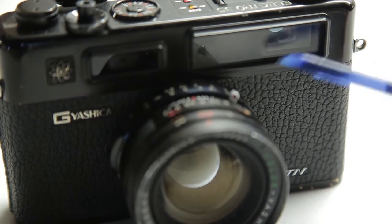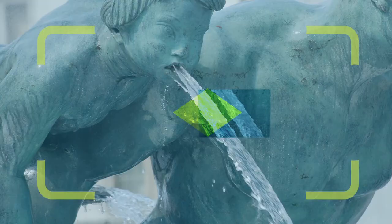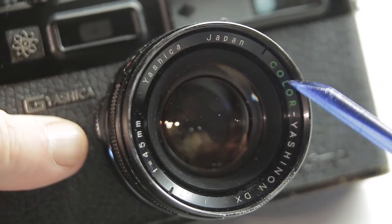Looking at the front of the camera now, this is the viewfinder. This is a rangefinder camera. When you look through the viewfinder it kind of looks something like this — you've got to focus within that triangle and try to bring the two parallels together. A typical rangefinder from its day, and that's the focusing system.